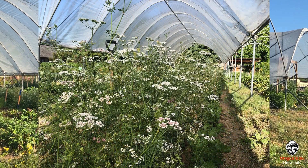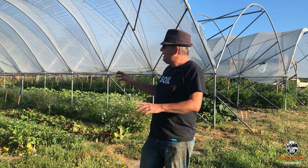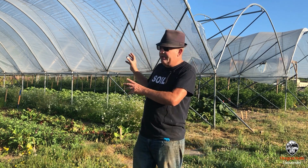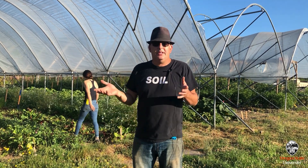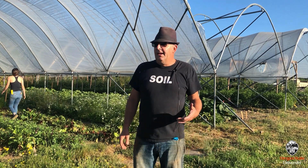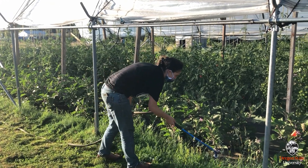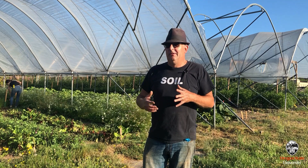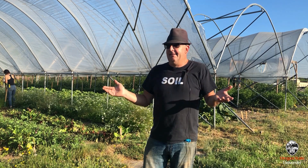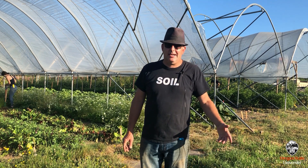We had cilantro in here, we've got tons of basil, and we've got celery growing in here. Part of the project is putting the plastic up on these structures and training students how to do that, so that at least they've done it once. It gives them some confidence if they ever want to work in agriculture — or they can learn that they don't want to have anything to do with agriculture. So it's an opportunity to sort of make mistakes, learn whether you like it or not, and if you can get paid a little bit for the summer, that's kind of the goal.